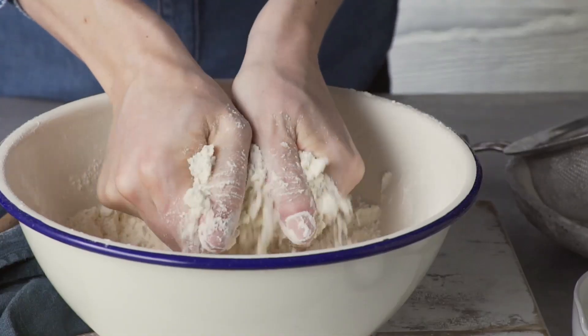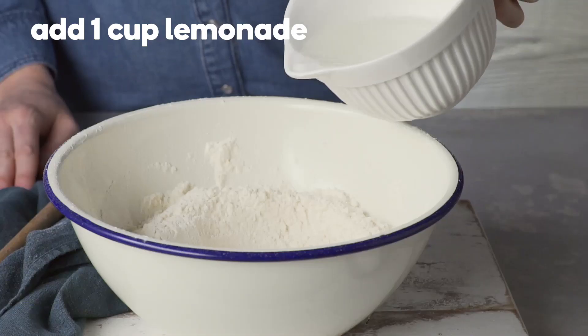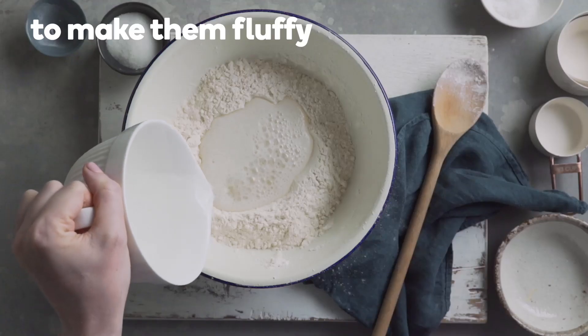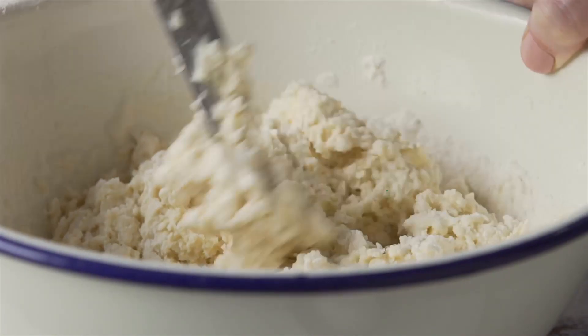For sweet scones, add one tablespoon of sugar. Next, make a well in the centre and add one cup of lemonade to make the scones light and fluffy. Mix using a butter knife until the mixture clumps together.